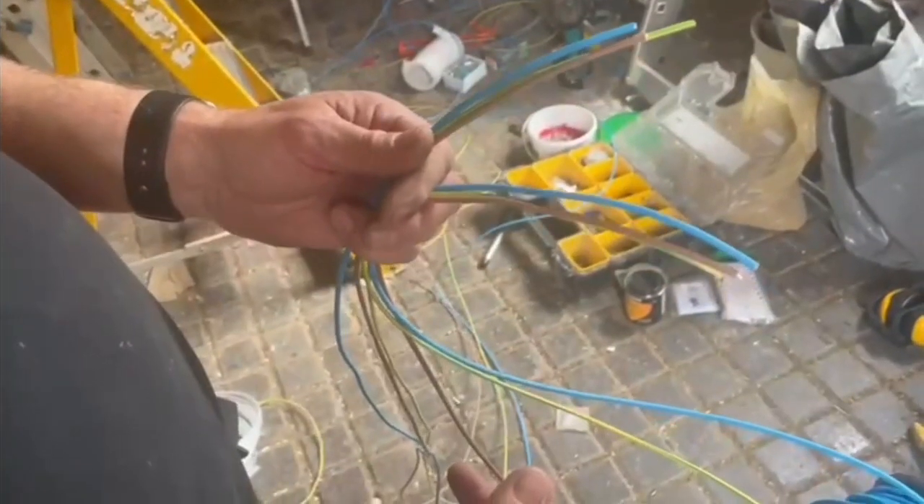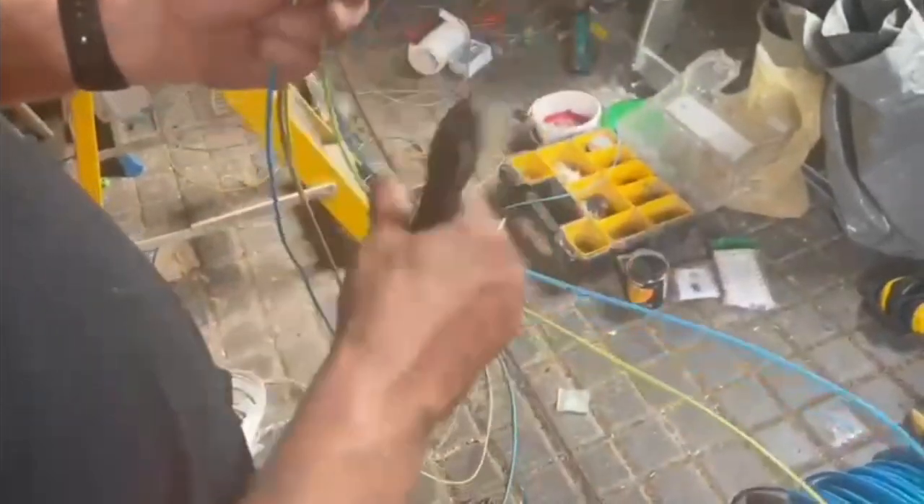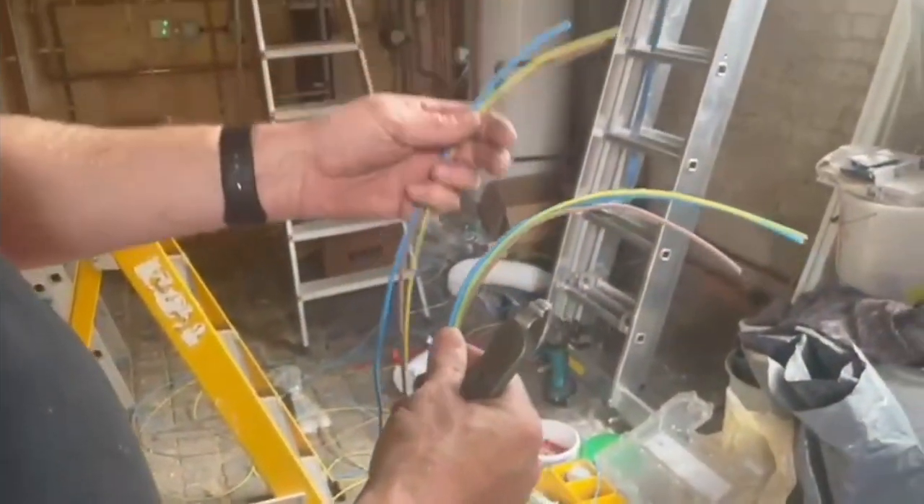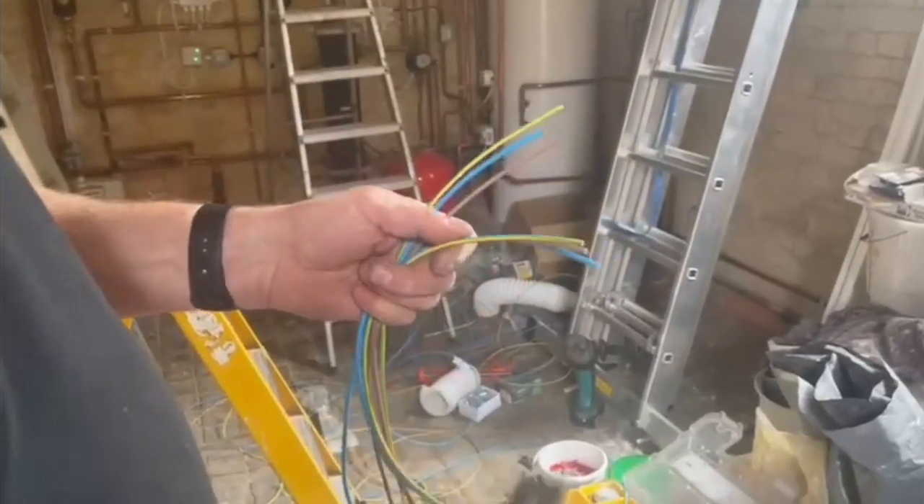So I'm going to tie all these together without using any tape. We're going to tie them in groups. So obviously you've got this group on the drum, and this lot are ready to go to the next socket. So what we're going to do is strip them all back.